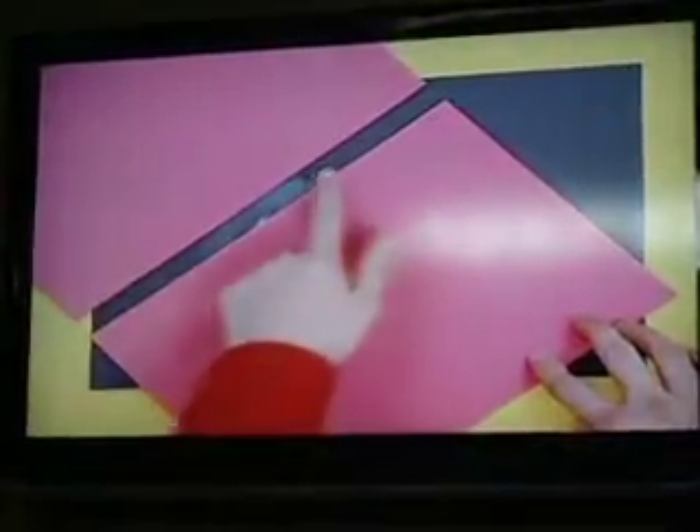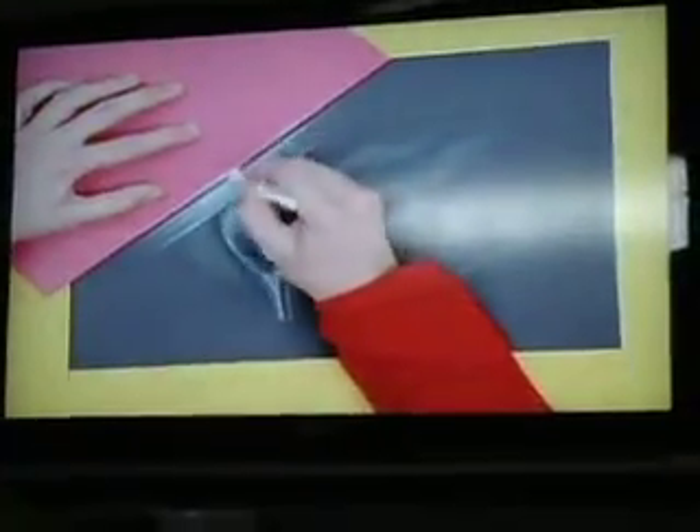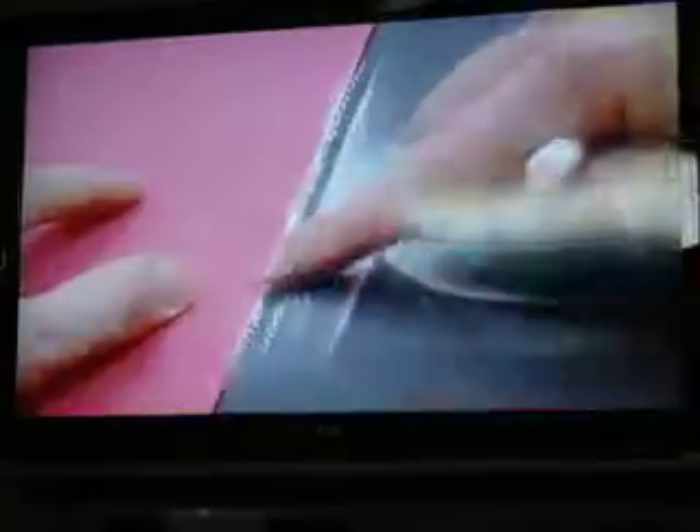Wet the brush and make wavy brush strokes around the slipper. Take two pieces of paper and place them next to each other, leaving space in between them. Color in the face with a white crayon, then smear it sideways using your finger. Now slide one piece of paper up a bit, draw a line, and smear it a little like this.